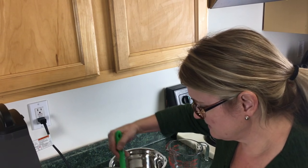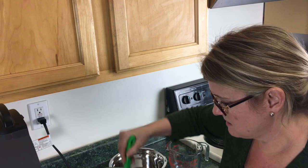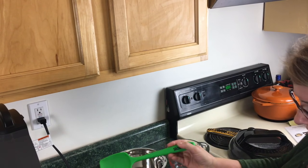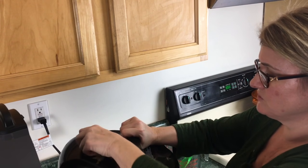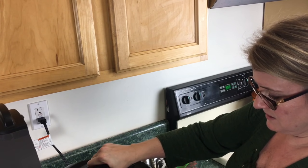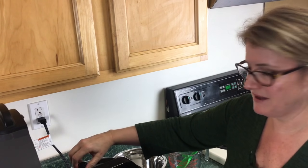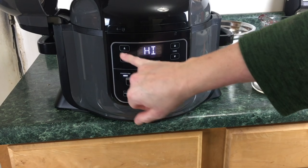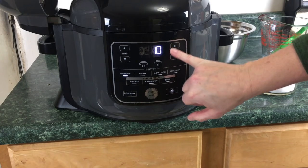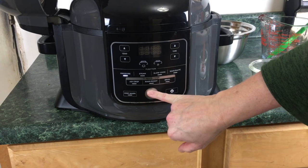I'm gonna go ahead and give this a stir just to make sure everything's mixed up. I'm gonna go ahead and turn the Foodi on. We're gonna take the pressure lid and go ahead and put that on. Make sure it's at the seal on the back. So we're just gonna pop over here to pressure, make sure it's on high which it usually is. We're gonna do this for four minutes and just hit start.